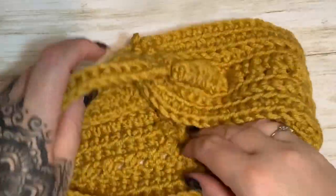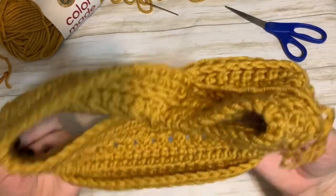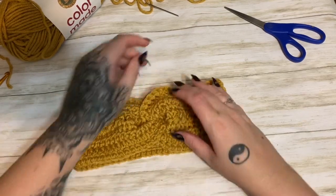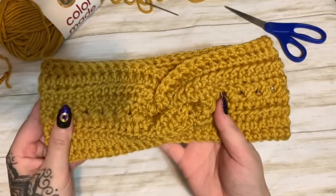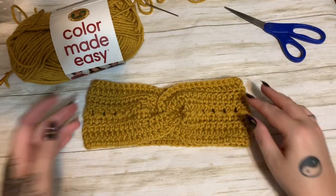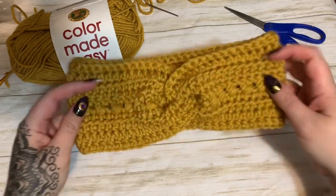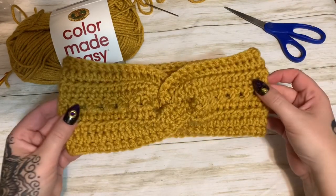Trim the yarn, weave in the starting tail, flip it right side out, and there you go — that makes that beautiful little crisscross knot. How cute is that? It's nice and wide, very squishy, very warm, and these make excellent ear warmers. All finished! Please give this video a thumbs up, click subscribe, and check me out on other forms of social media — links are all in the description box below. Hope to see y'all next time, bye!